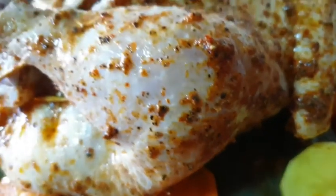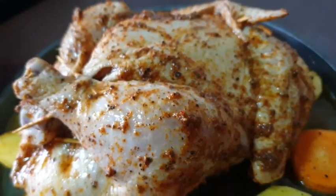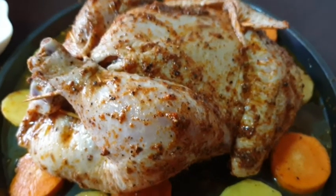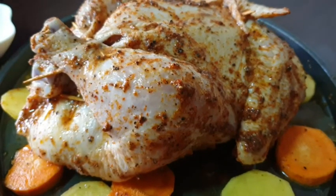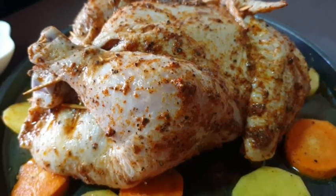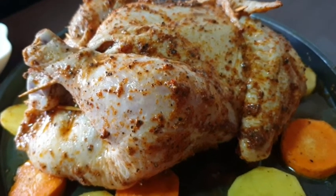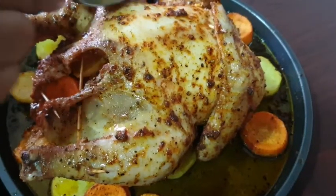If you want to cook the chicken, you can cook the chicken in the pan. It's a good idea.